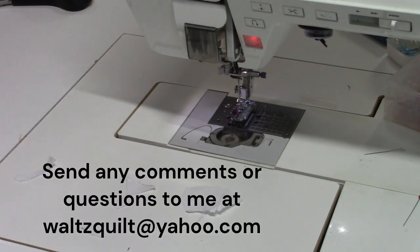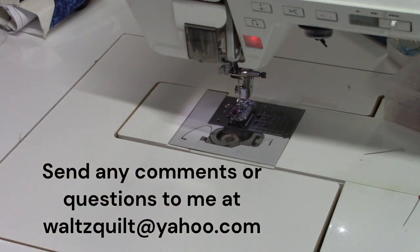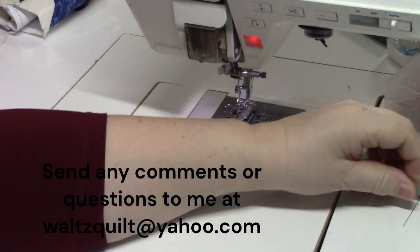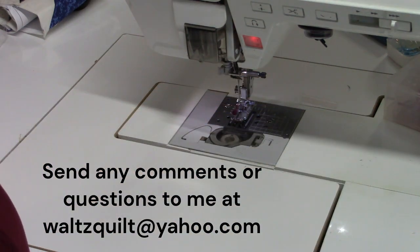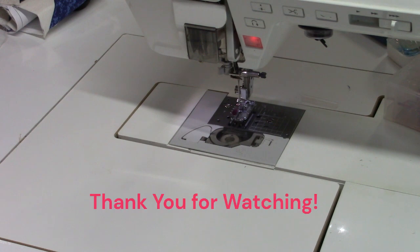Okay, that's all there is to paper piecing. I hope you enjoyed today's session. I hope you'll go out and try it — try it at least once. Next week we're going to talk about how to make your own paper piece patterns with just a ruler, paper, and a drawing. Till next week, bye.